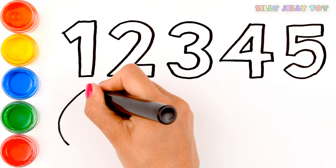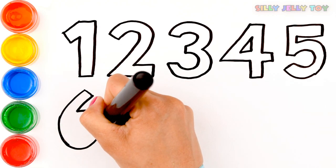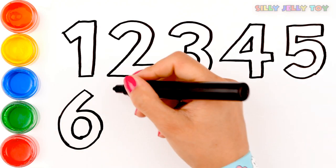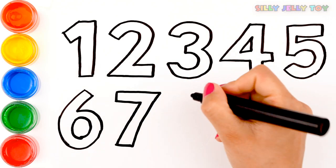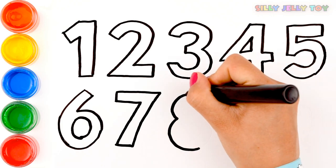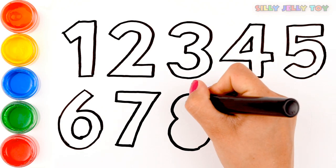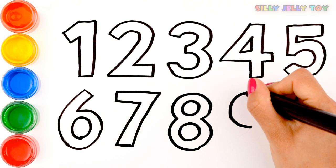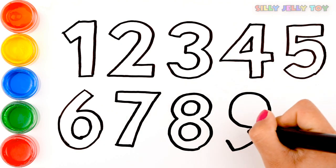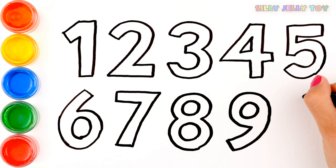5. Now number 6. And 7. 8. 9. Yeah! And 0.